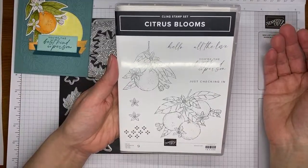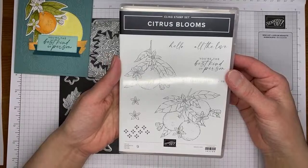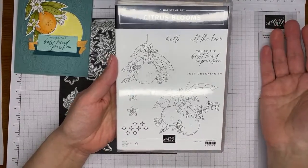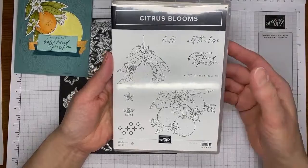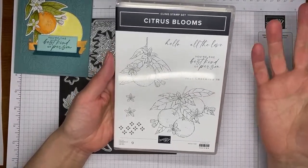Citrus Blooms is the stamp set — again from the upcoming 2024 to 2025 annual catalog — and this is going to be available to order starting on May 1st for customers.